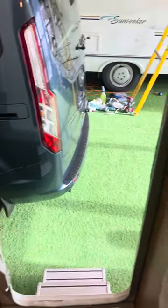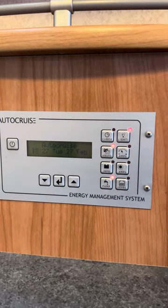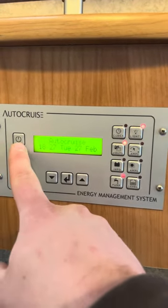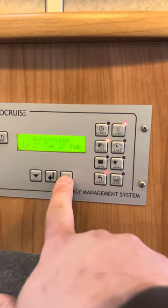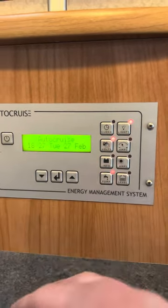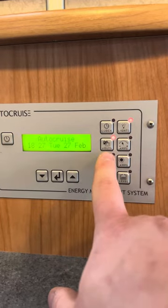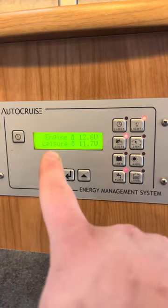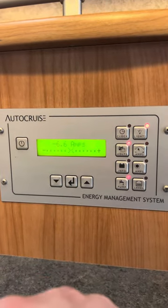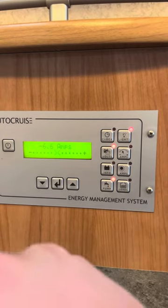As soon as you walk in the habitation door, you'll notice to your left you've got this AutoCruise branded energy management system — basically your control panel. You've got a main on and off switch here on the left which you press and hold to get it to come on. Over on the right you've got various switches: lights, which will isolate the lights inside the vehicle; volts, which will tell you the voltages in both batteries — engine voltage and leisure voltage; and amps, which is saying we're drawing about 6.6 amps at the moment from the fan, lights, and boiler all running.